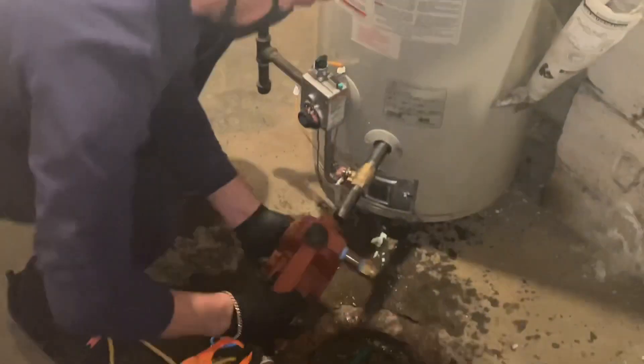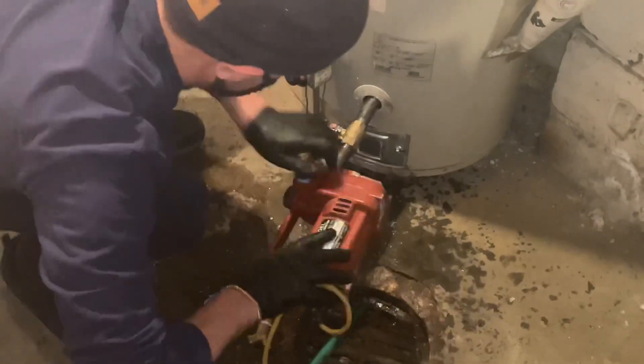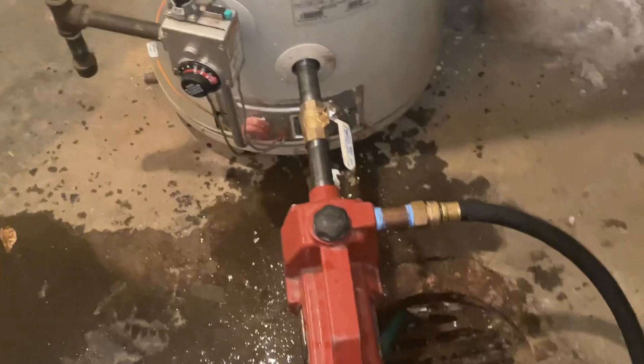Let's do this real quick. Oh, look at that. We'll drain that in about three minutes.